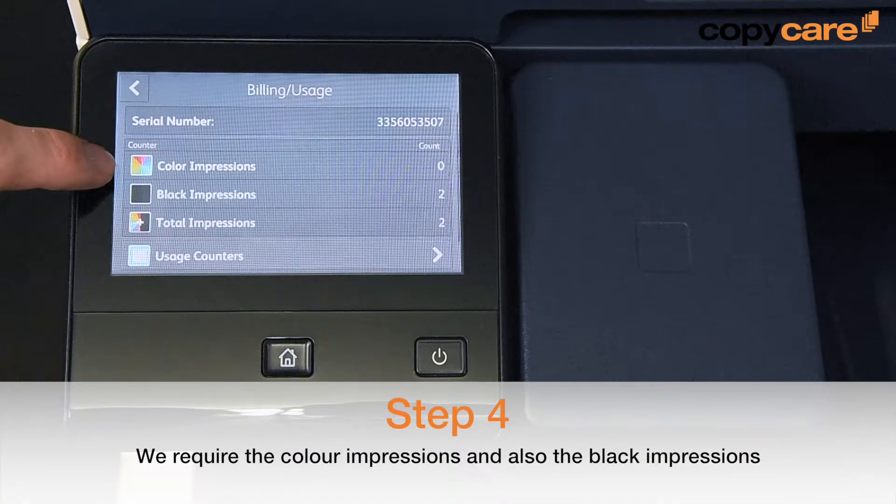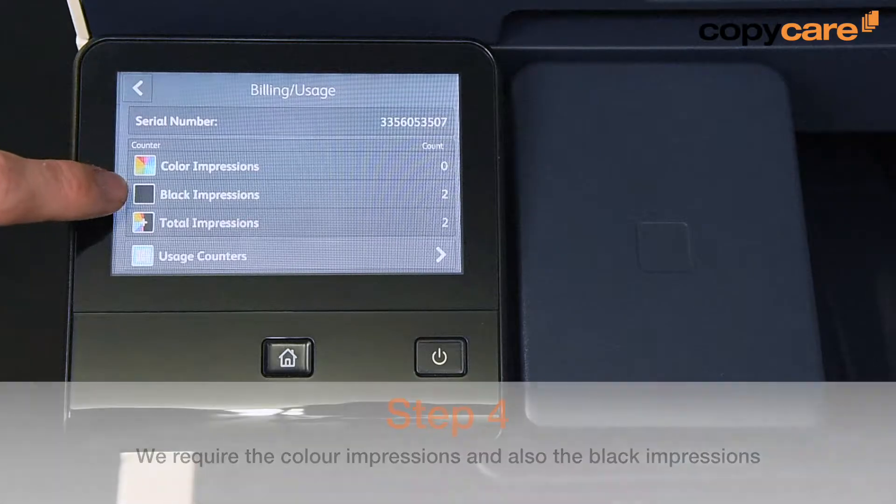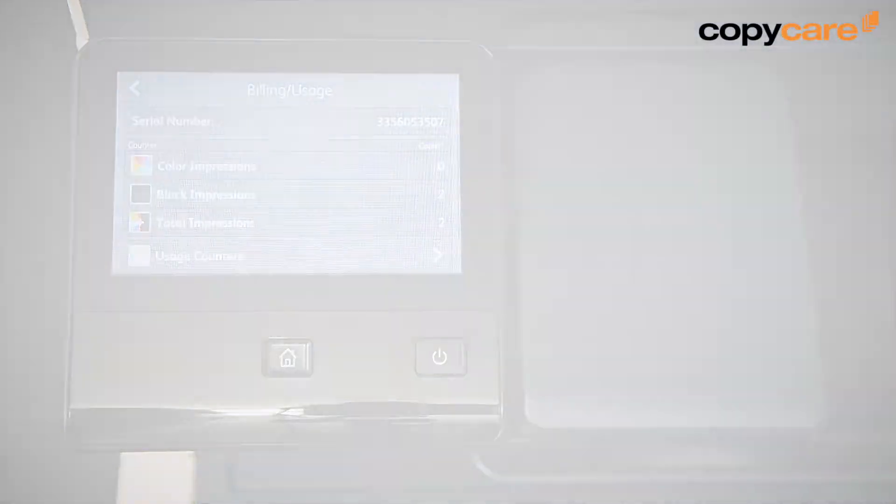We require the colour impressions and also the black impressions. You can supply these to us by either telephone or email.